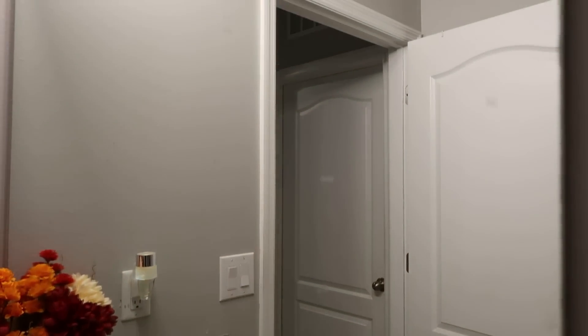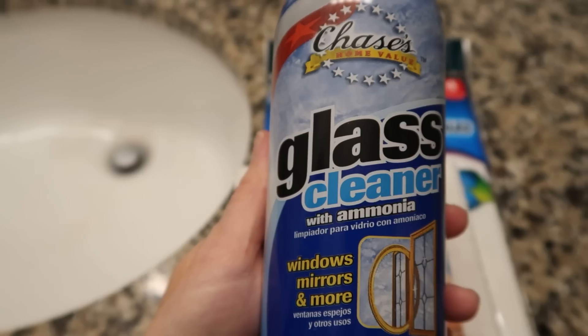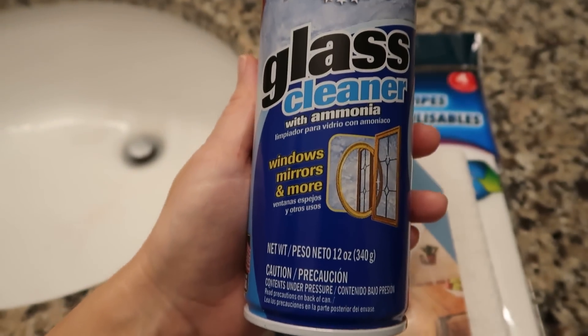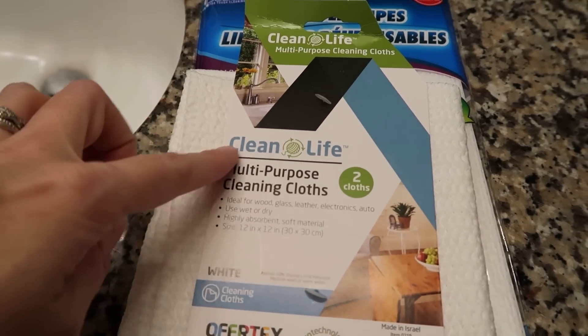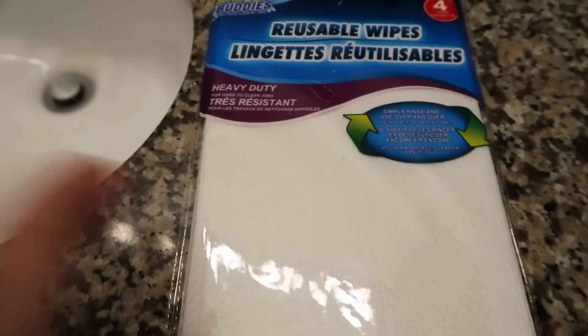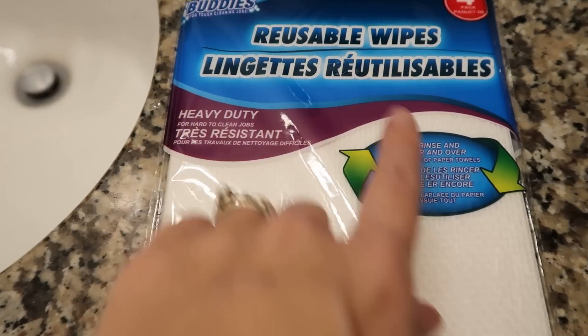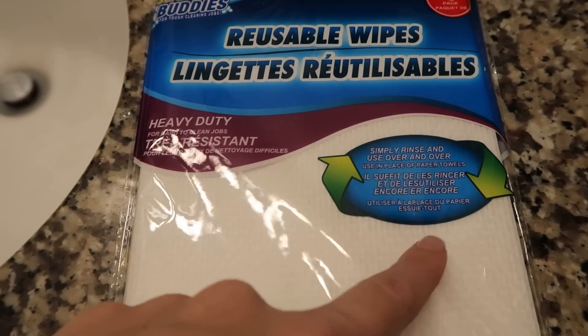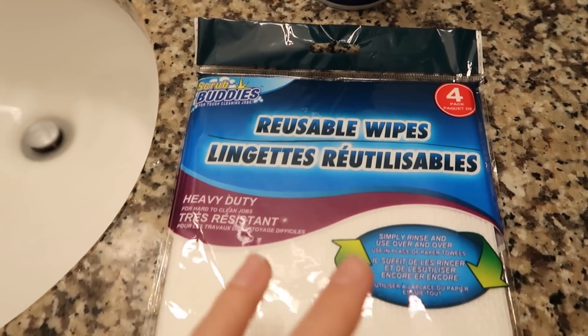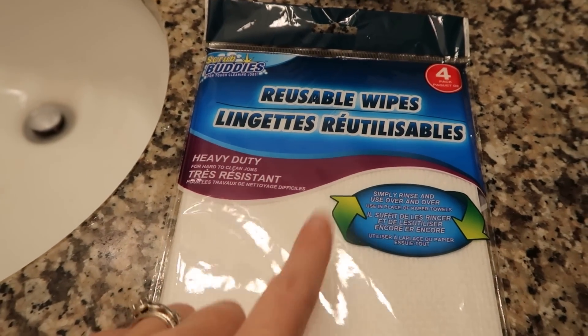In the kids' bathroom we're testing the next several products. I'm trying the glass cleaner on the spotted mirror — on one half using the white multi-purpose cleaning cloth, and on the other half using the reusable wipes, which claim to be comparable to paper towels and reusable over and over. There are four of them in the pack.